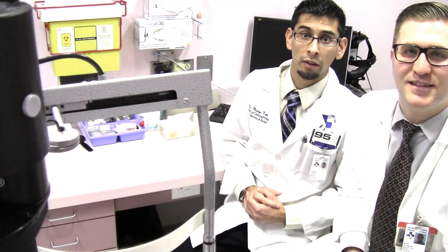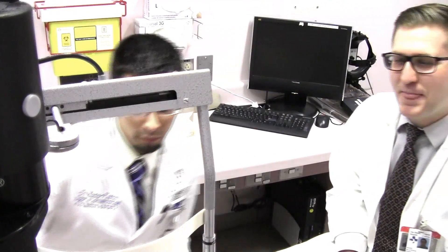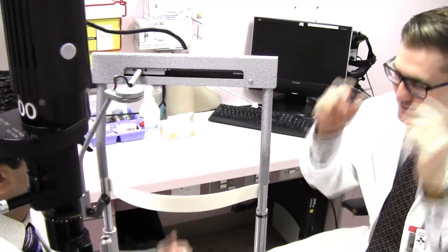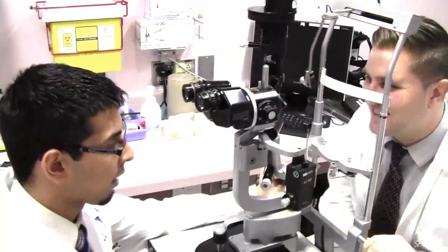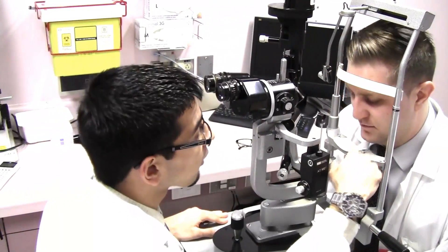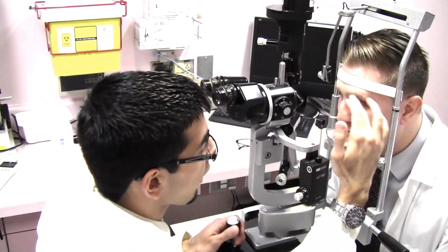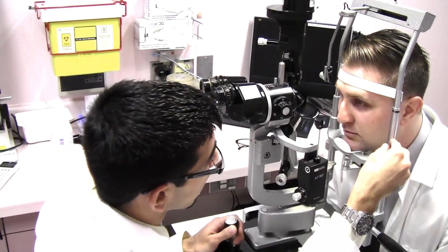Now we're going to show you how to use the slit lamp on a patient. First, tell the patient to remove their spectacles. You then slide the slit lamp into position and tell the patient to put their chin on the chin rest and their forehead against the bar. The slit lamp has a fixed focal distance, so if the forehead is away from the bar at any point, you'll be unable to get a clear image.